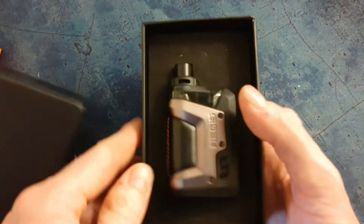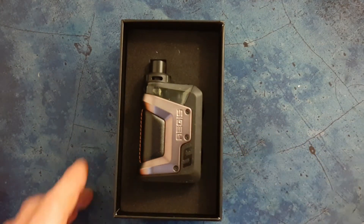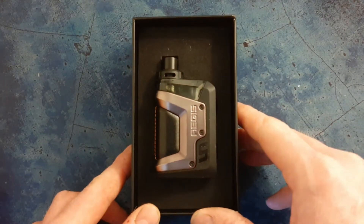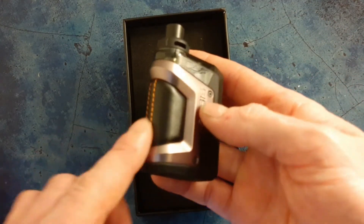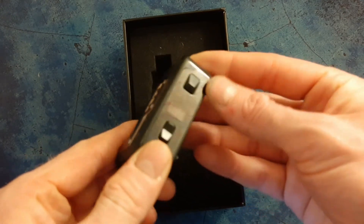If we dive into the box and take the sleeve off, we've got the standard Geekvape black box. Inside we've got the pod itself. I couldn't believe the size of this pod when I first got it out - it's smaller than I expected, especially being a 4mm tank capacity.